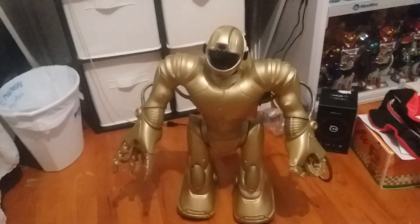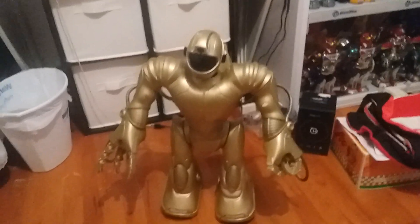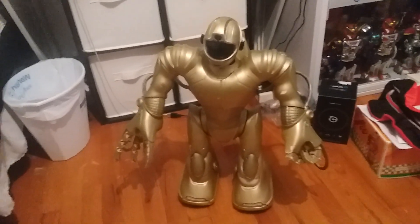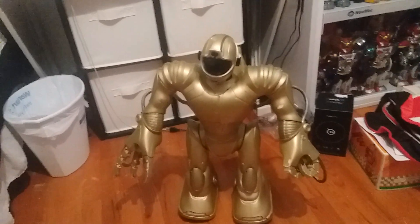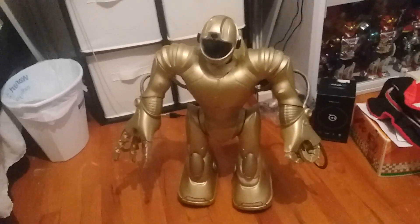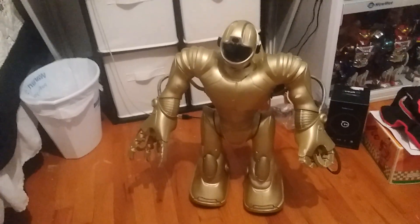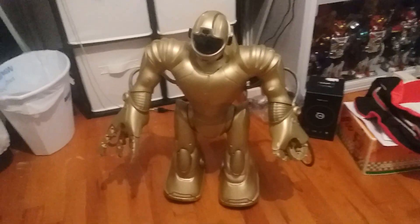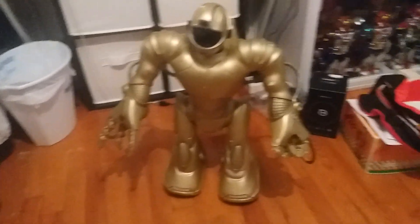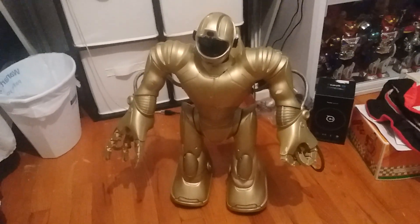It powers on and the rewire was successful, although I did have some issues where it couldn't turn all the way to one direction. It turns out the tilt sensor for the back — the one underneath the crotch area — its cable was actually getting stuck. I didn't realize it until I looked back, but I readjusted it and was able to turn both left and right just fine.